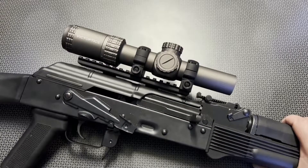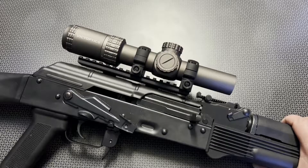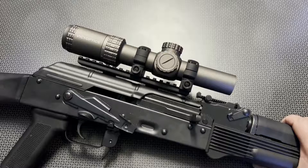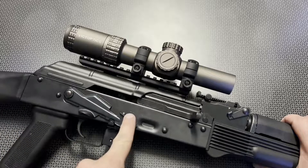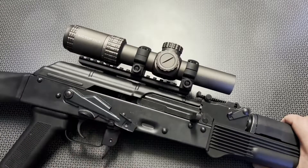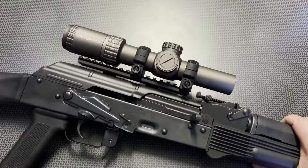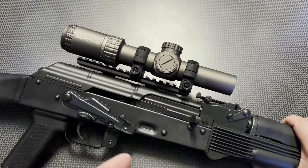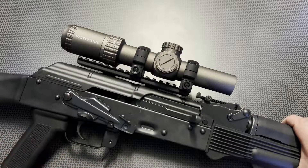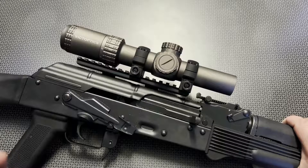If you already know about the S6 and were just waiting for a deal or on the fence, this is your deal alert — now's the time to grab it. If you're new to this optic, I've got a full review. I actually have two of these: one mounted to this AK-74 from Rally Defense and another on an AR-15, and both have been running great. They're available in black and this FDE color, though it's more of an anodized aluminum-style finish, not a normal FDE.